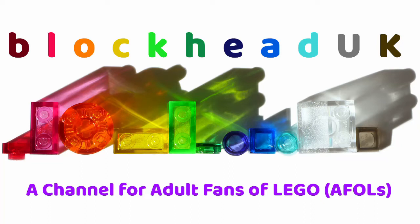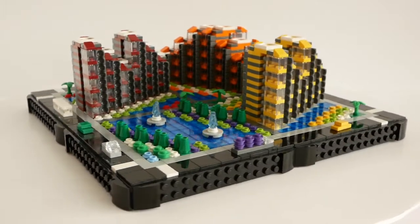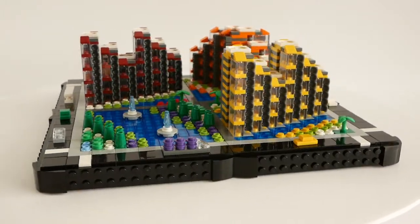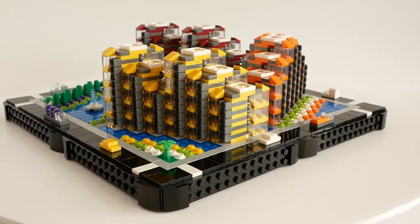Hello folks, Kaz here from Blockhead UK. I often joke that I store my loose Lego parts as Micropolis blocks, and this new model, Brunswick Gardens, is a prime example of why.